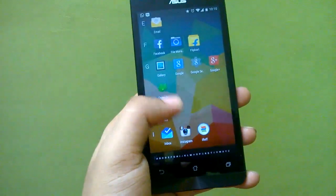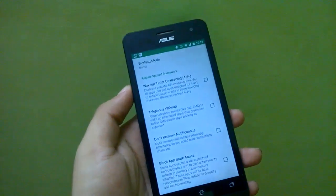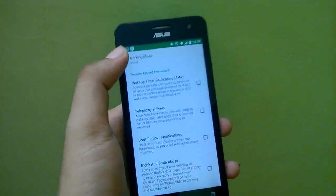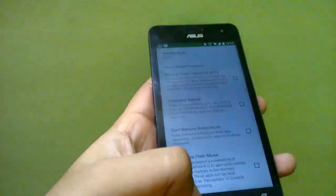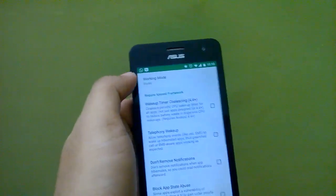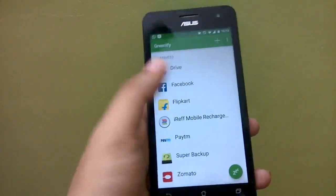The next thing we will install is Greenify. Greenify can act as an Xposed module — it can work without Xposed, but its capabilities are much more enhanced when used with Xposed. You need to go into working mode, head over to Options and Experimental Features, then select the working mode Boost to get the maximum capabilities of Greenify.